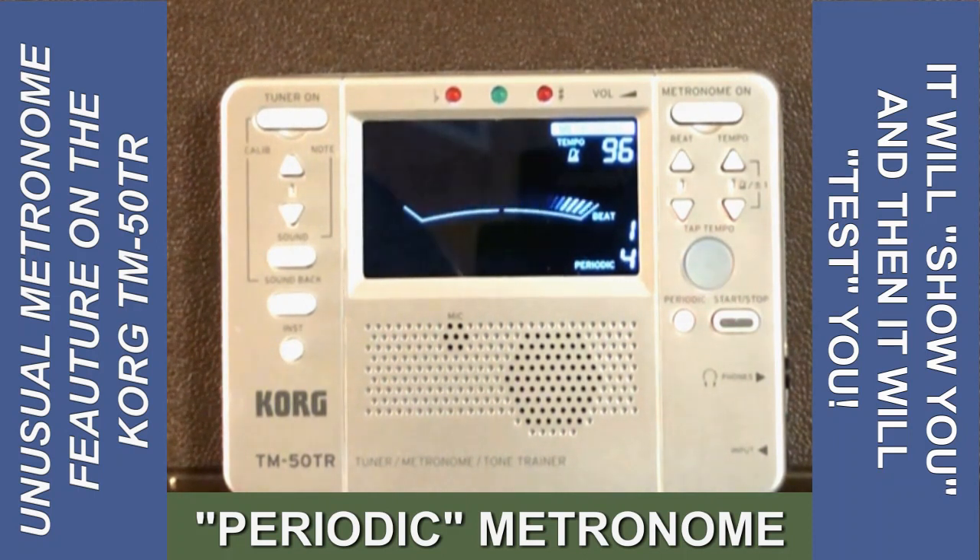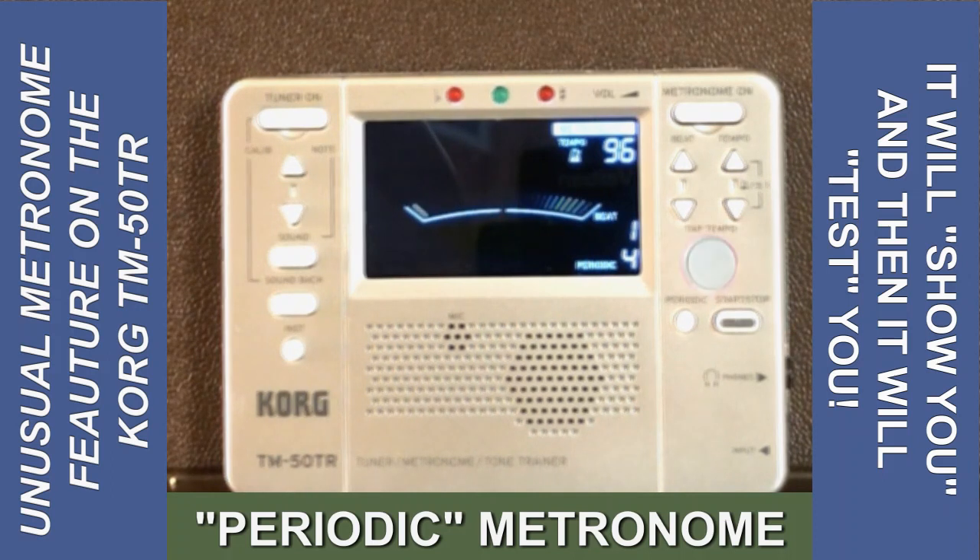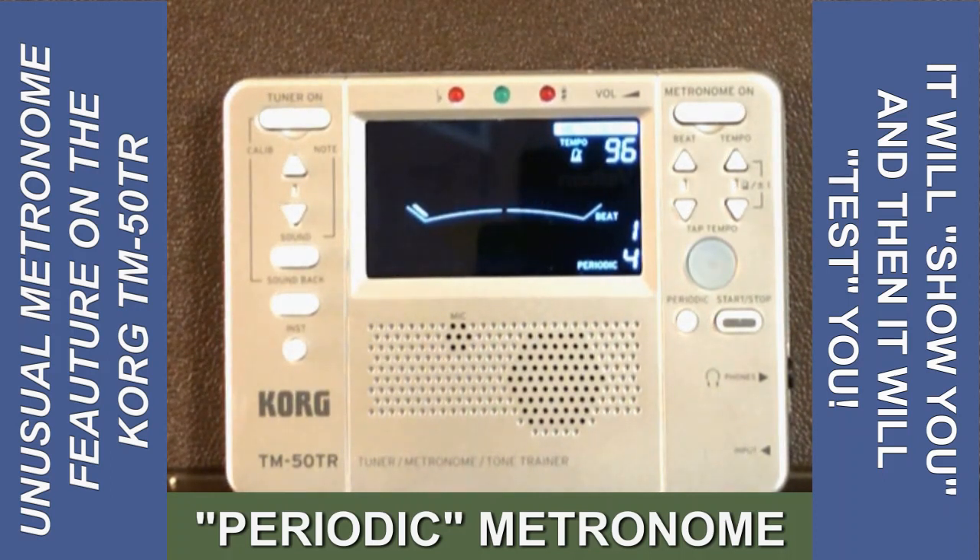For this example, I'll use one of the Arban single-tongue exercises. I'm going to let the metronome count two beats and then come in with it. I find that kind of practice easier on a tongued, straight-ahead piece like that Arban.